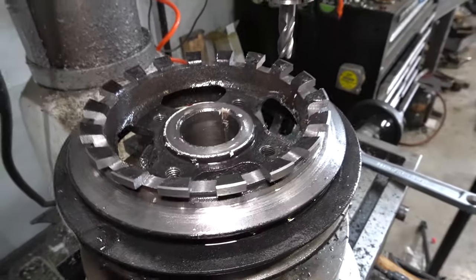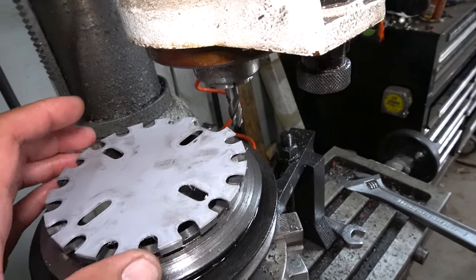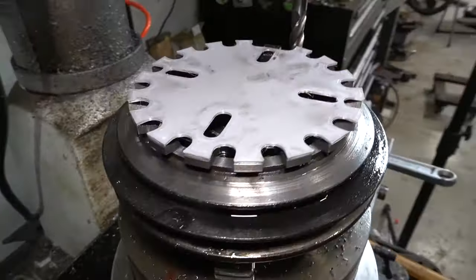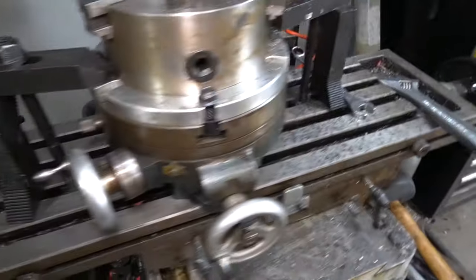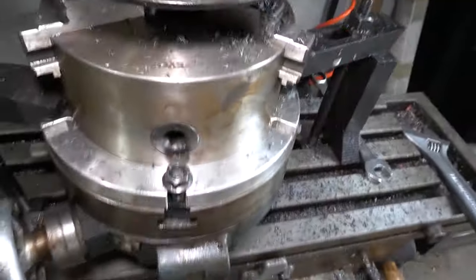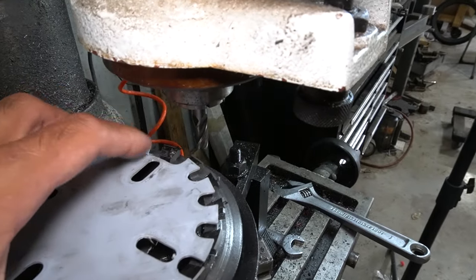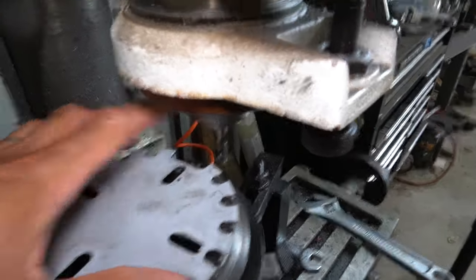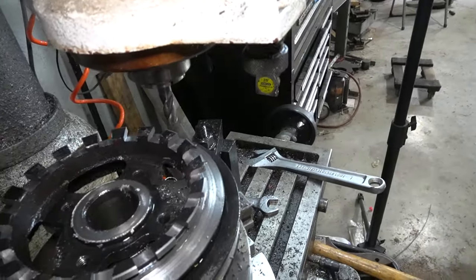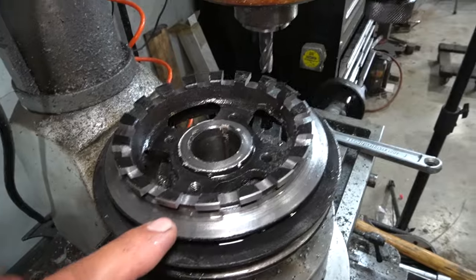We've got 18 teeth here on our front crank pulley, and the 3D printed template as a gut check worked out really well — I was able to lay it on and confirm everything was evenly lined up. Locking down the rotary table with two extra clamps and removing that cross-slide layer helped a lot. Now what's next is removing one tooth to make it a skip tooth wheel so the computer knows where top dead center is, and then doing some quick math to figure out how much material to remove on the opposite side to balance out that missing tooth.